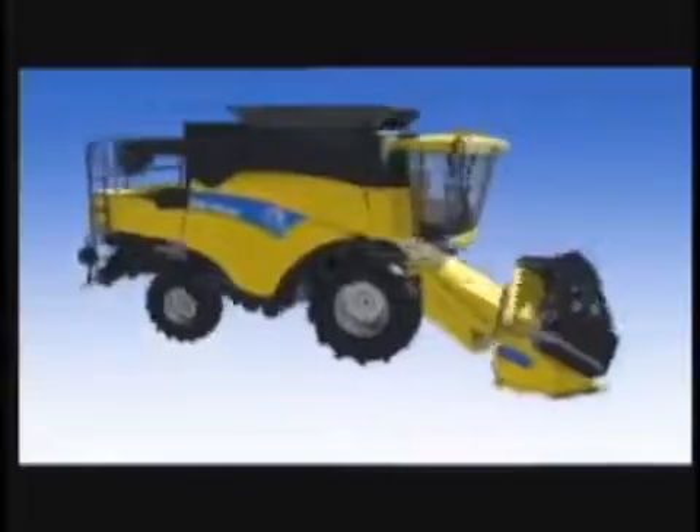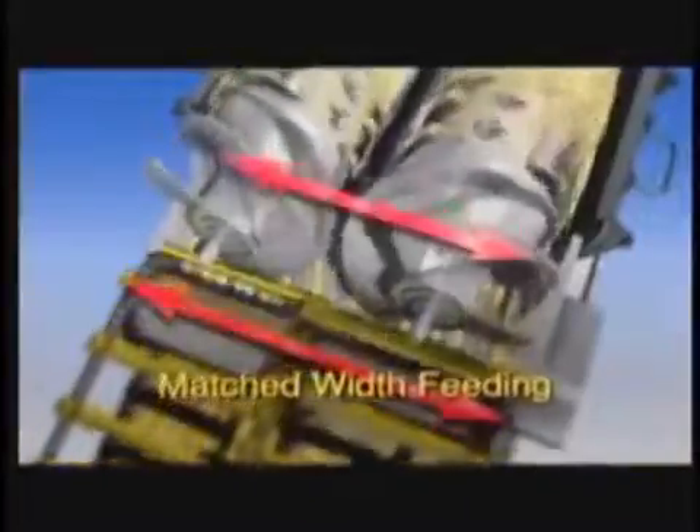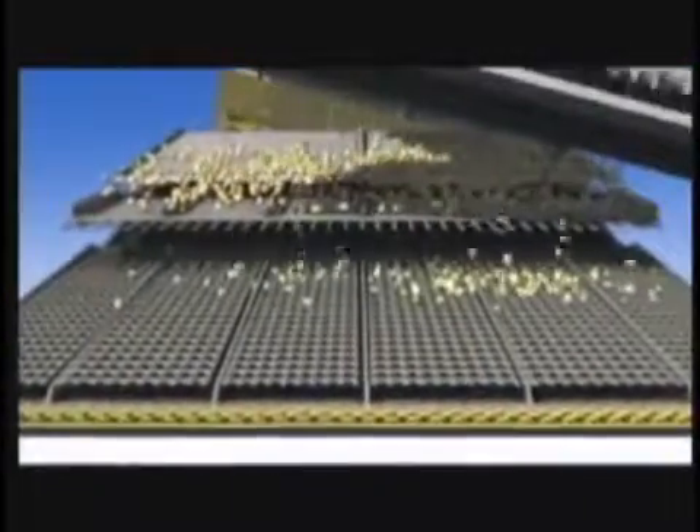The CR Twin Rotor Combine features a host of industry-leading features that make operating life easier for grain farmers. It's the only combine on the market that matches the feeder house to the rotors for efficient cleaning, threshing, and separating. The not-just-for-hills self-leveling cleaning system keeps the long grain pan, pre-sieve, top and bottom sieve, and cleaning fan horizontal on hills and undulations up to 15 degrees. This maximizes air cleaning efficiency by ensuring the material on the grain pan and sieves is uniform and not cluttered or banked up on either side or end to end. The self-leveling system even banks on end row turns to reduce grain loss.